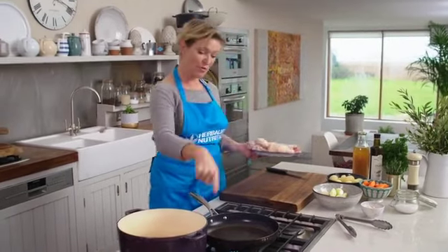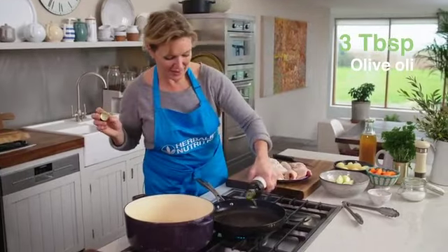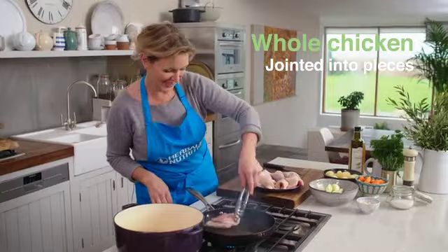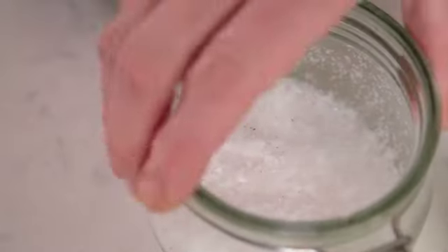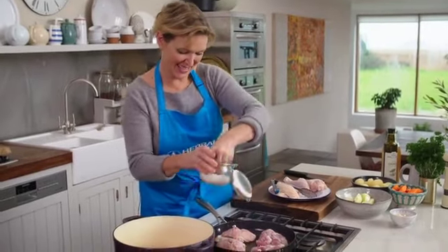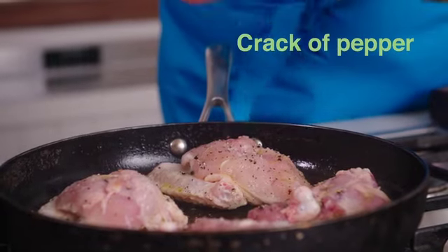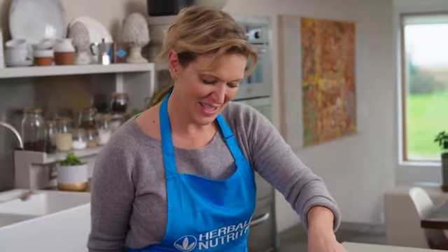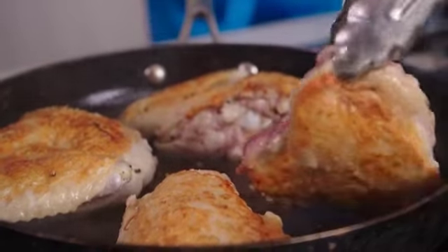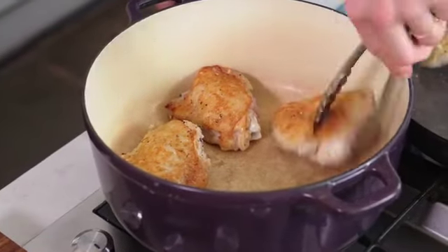I've got some chicken pieces and I'm going to brown those first in a pan. Put some olive oil in the pan, a nice little drizzle like that, and season while it's cooking — some sea salt and some pepper. When it's really lovely and golden underneath, turn it over and pop it into a casserole pot or saucepan.